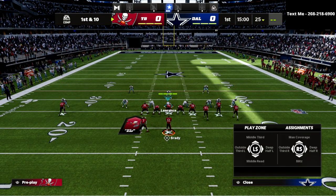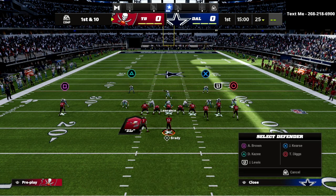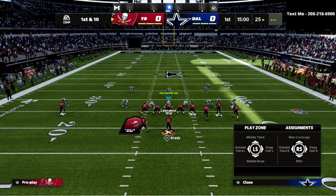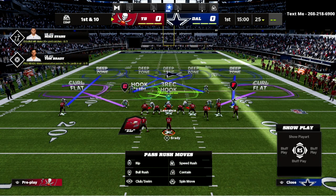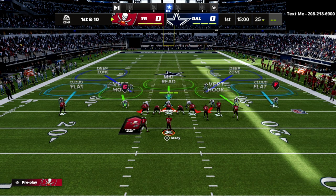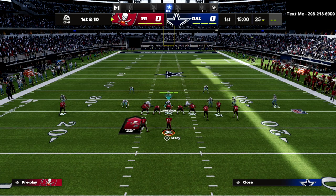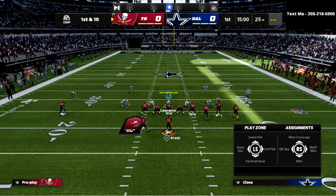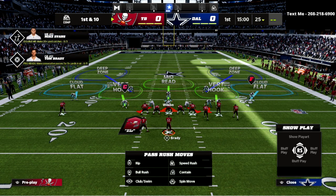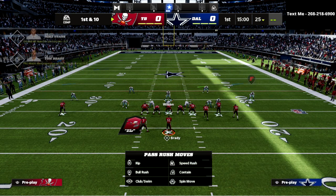We can put our safeties in outside third — the safety on the left in an outside third to the left, and the safety on the right in an outside third to the right. With my slot cornerback I can put him in a deep blue zone. Then what I like to do is put two purples down there — this gives us very good underneath coverage.